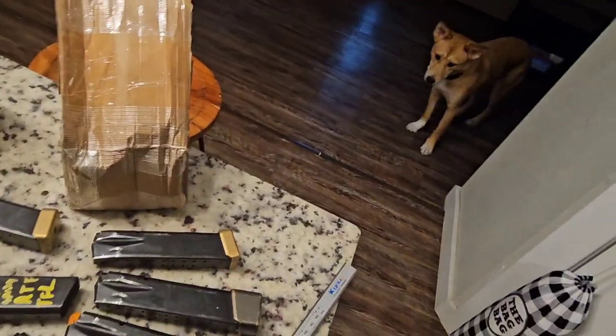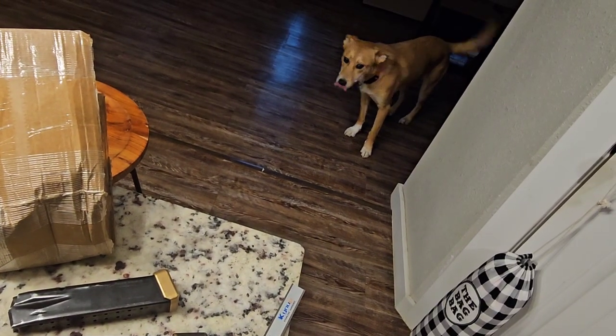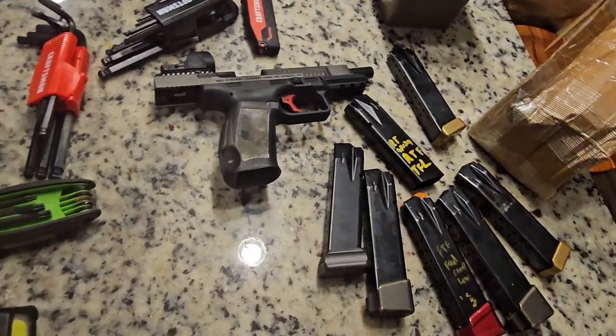Alright, YouTube. There's a dog. Hi. Good to have a dog. Alright.